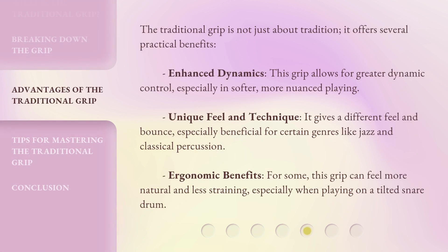The traditional grip is not just about tradition — it offers several practical benefits. Enhanced dynamics: this grip allows for greater dynamic control, especially in softer, more nuanced playing. Unique feel and technique: it gives a different feel and bounce, especially beneficial for certain genres like jazz and classical percussion.